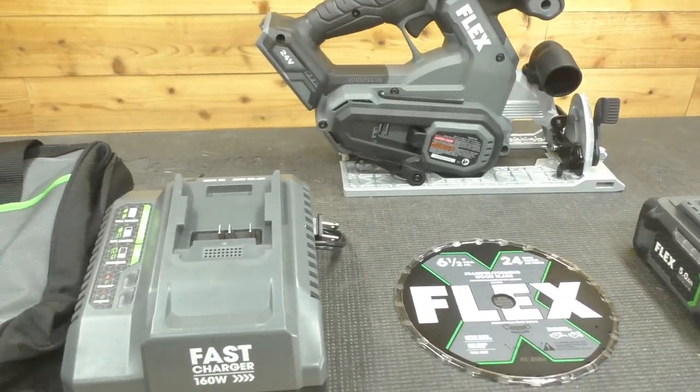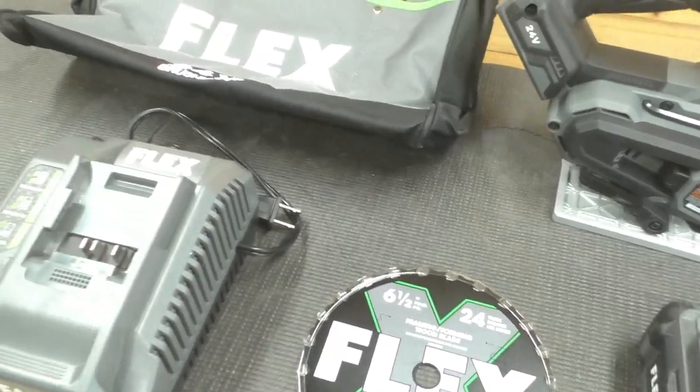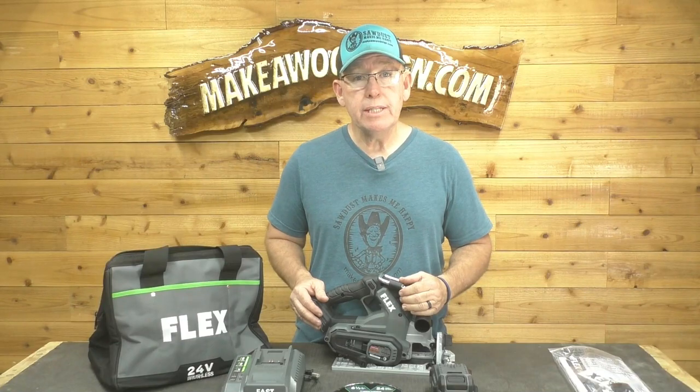The kit comes with all of the pieces: the bag, the charger, the battery, the blade, obviously the saw, and the instructions. So let's start putting it to the test.